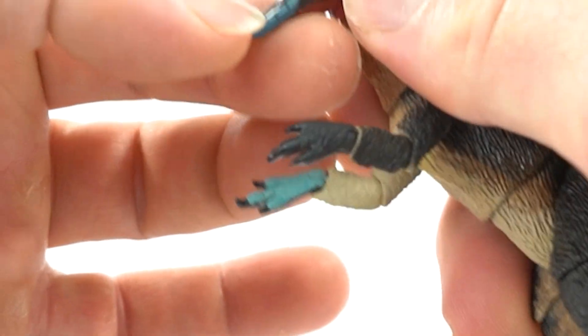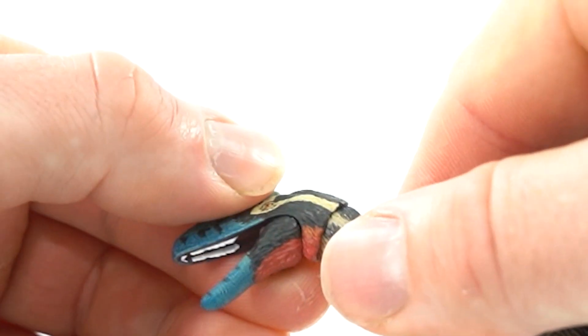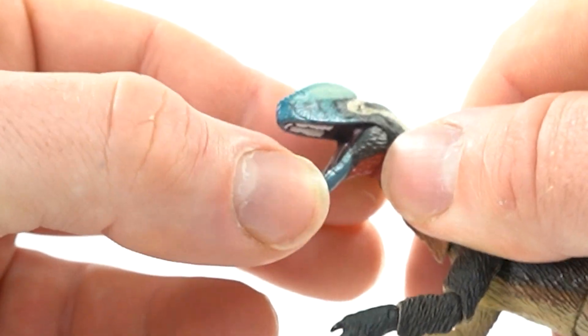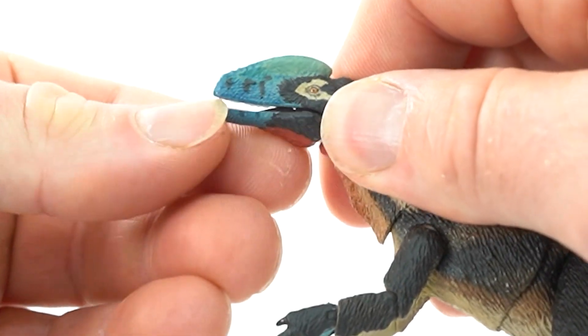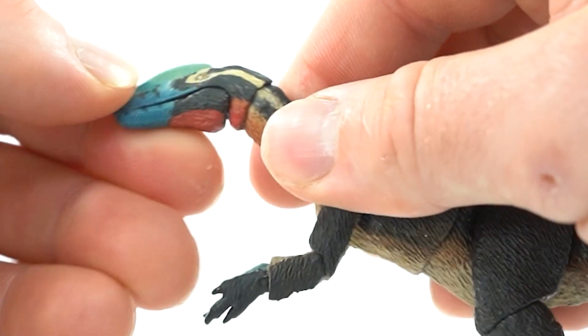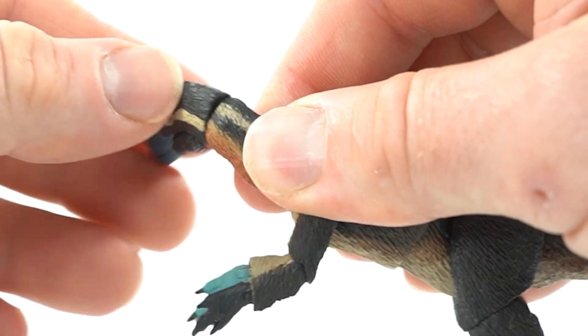Let's open his mouth. You get an awesome mouth with the teeth. The tongue is not posable, but it looks awesome — I love the dark colors in there. So you have a hinge joint in the jaw right here. You have a barbell at the back of the skull and this really gets crazy range of motion too.